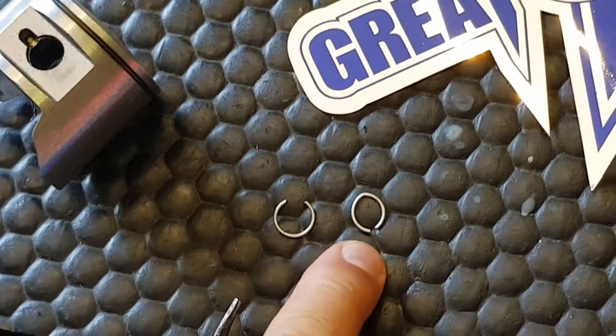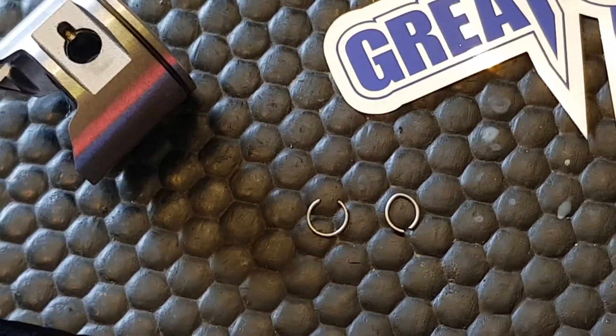That circlip is going to lose tension and when the motor is running it's going to come out, go through the motor and damage the motor.